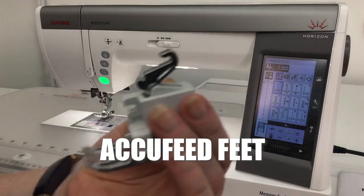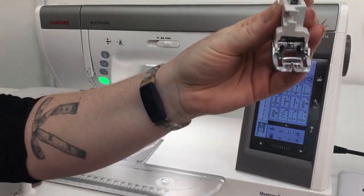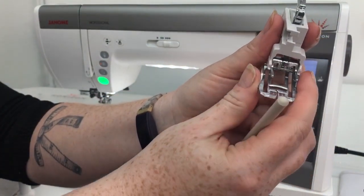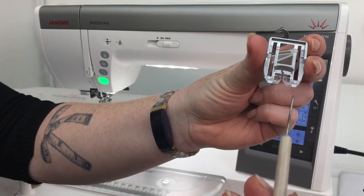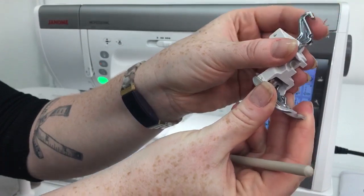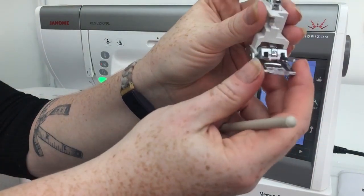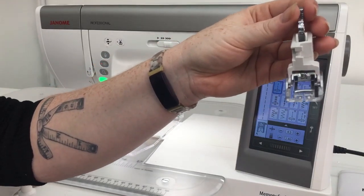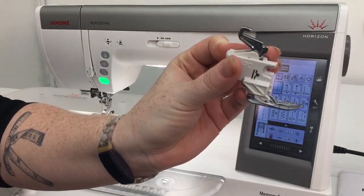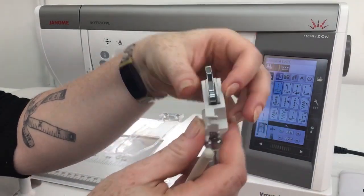The AccuFeed is a more advanced version of our walking foot. This bottom part comes off and is interchangeable — it comes with one, but you do have the option to buy different bases for this. There's a stitch in the ditch, a quarter inch piecing, a straight stitch, and an open toe, and these just interchange. You put them at an angle and push forward, and you're going to feel it engage, and then you have the changed AccuFeed. So you're going to have your standard AccuFeed flex foot as well as your HP two foot, which is an AccuFeed version of the HP foot that corresponds with our HP plate.